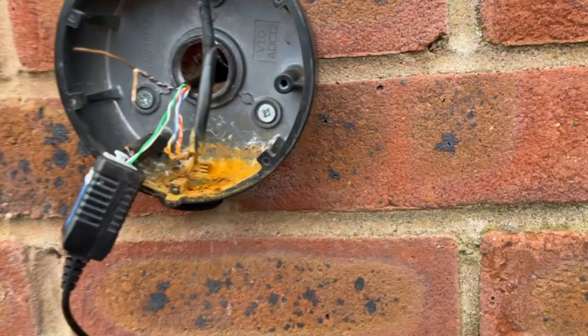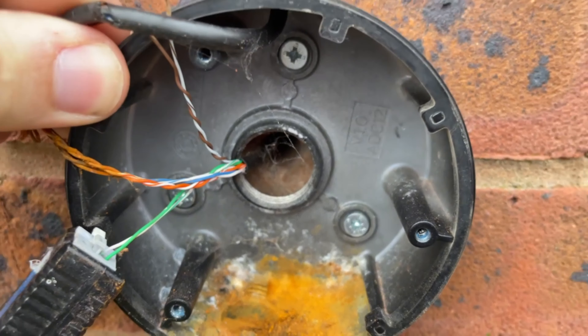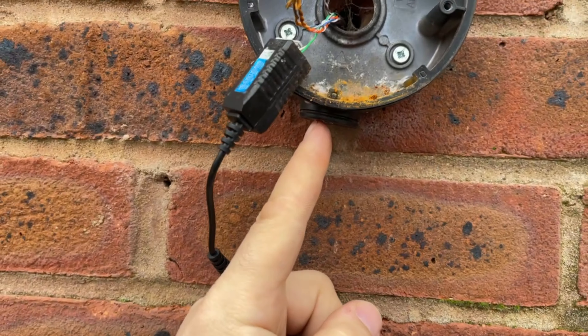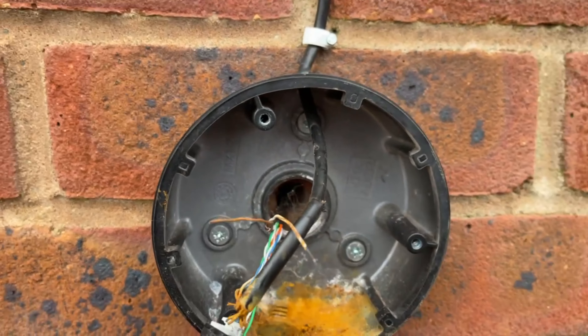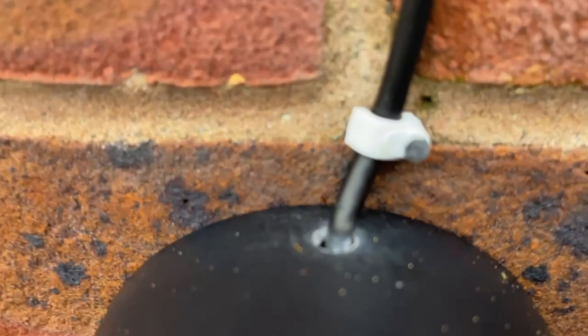Absolute joke — it's disgusting. Just unscrewed the camera plate. Look how much rust has gathered in there. Just realized the back box isn't even straight — look how wonky it is. That should be perfectly vertical. Not surprised in the slightest.